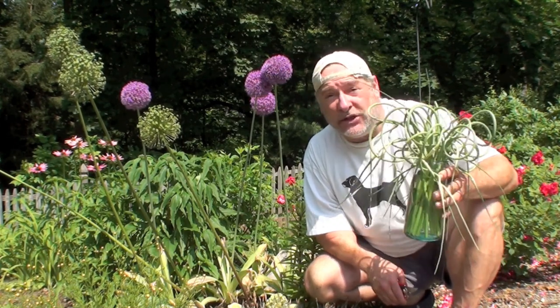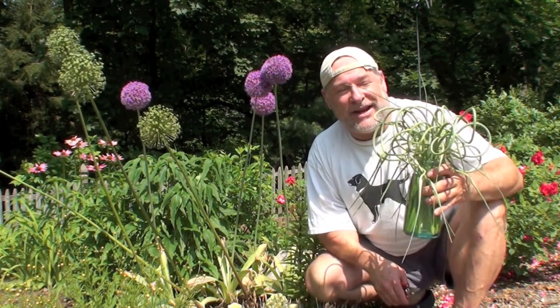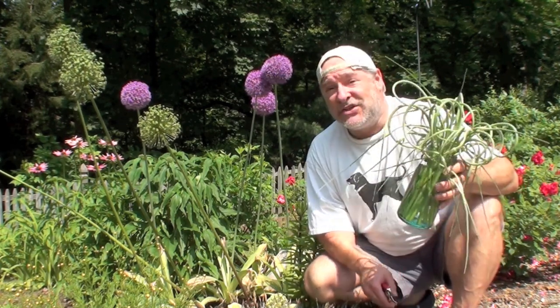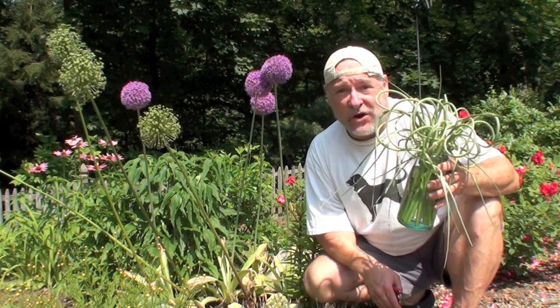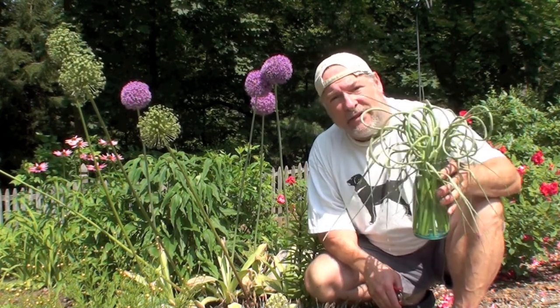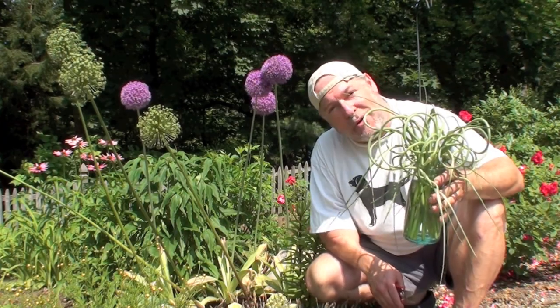Well, I did learn a long time ago how to do that. My dear friend Gene convinced me to grow garlic this year, and so I'm harvesting this bounty of garlic scapes. Why don't we go take a look over in the garlic patch, and I'll show you how these things are growing.